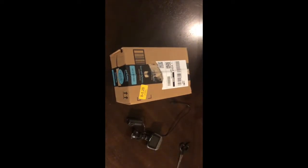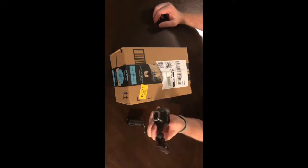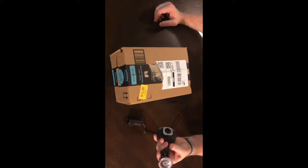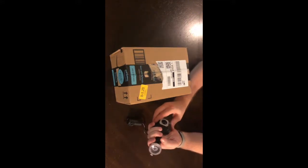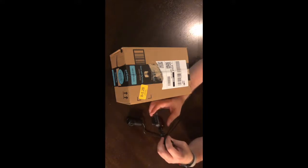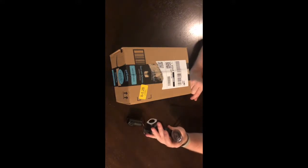Alright everyone, we have a new package from Amazon to open. This is my new exciting dash cam. Last year I bought a Cobra dash cam — it worked great while it worked, however a few months ago it stopped working. It would work sporadically, sometimes it worked, sometimes it wouldn't. It worked great for a year but somehow along the line it pooped out.